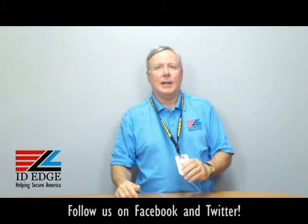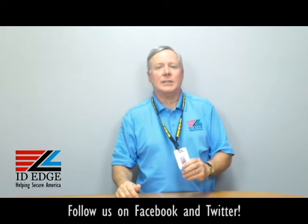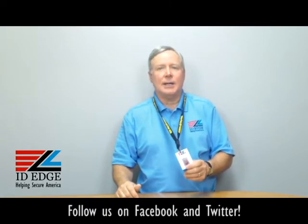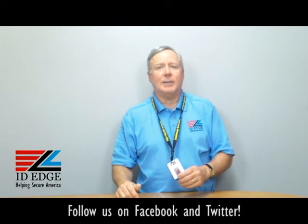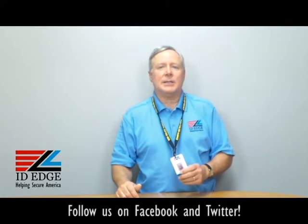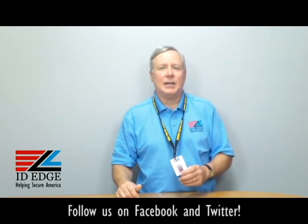This is made by a US company to OSHA standards, and ID Edge has the best pricing in the industry. So give us a call — we can help you out with all your ID needs. As promised, here's the bad photo ID of the day. If you have any questions, submit them to us on our Facebook page — if we use them on the show, we'll send you a nice little gift. You can always call us at 800-798-3343 or go to our website ideedge.com. Thanks!